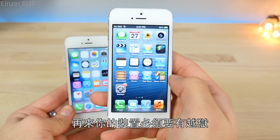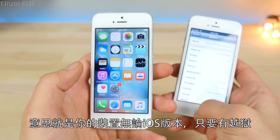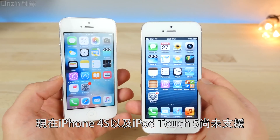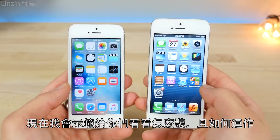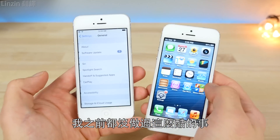You have to be jailbroken on that device on iOS 9 or iOS 8, so whichever firmware you're on, you're clear to do this as long as you have one of those devices. The iPhone 4S and iPod Touch fifth generation aren't supported just yet, but support for them may come in the future. I will be showing you how to install this — it's very cool, I'd recommend watching just to see it happen.